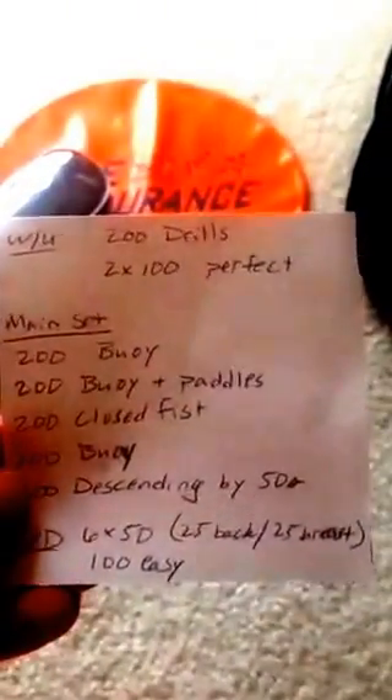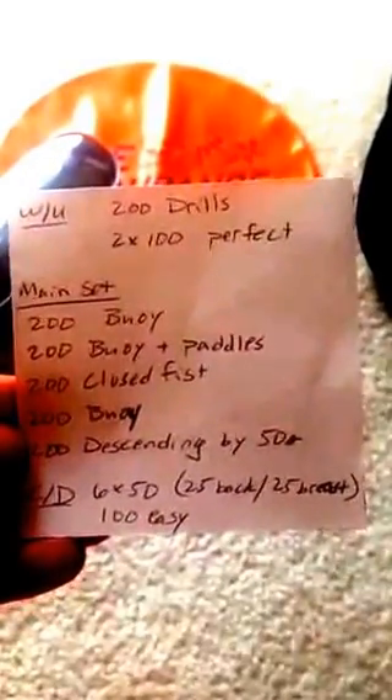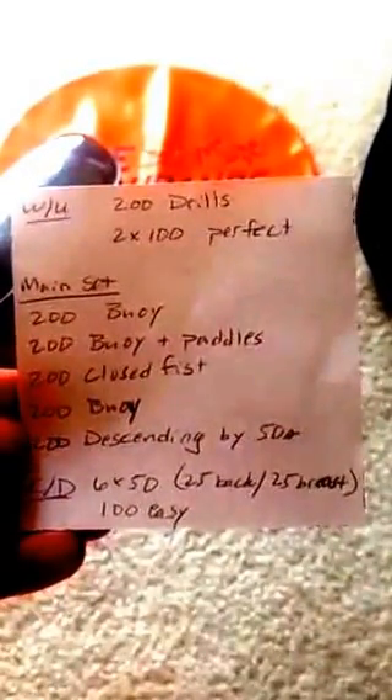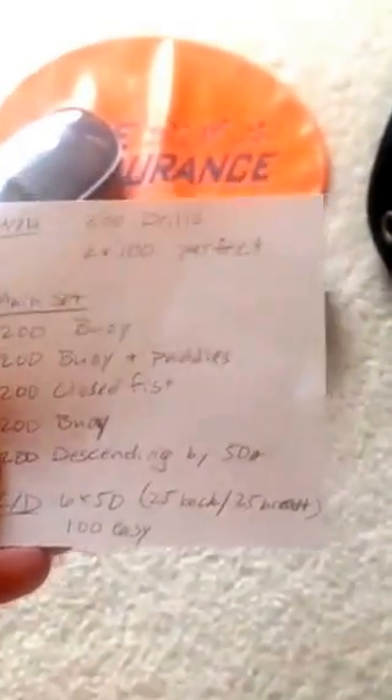Let me see what else I have in here. I've got my workout — I always carry my workout in here. After my warm-up, I'll be doing this strength workout today: buoy, buoy with paddles, closed fist, more buoy, then descending. It's a nice little strength workout. I always write it on a piece of paper. Some people do put it in a Ziploc — I just don't. I kind of let it dry and put it back in my bag.